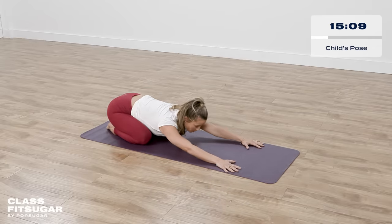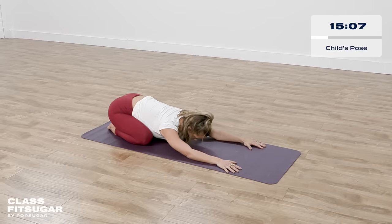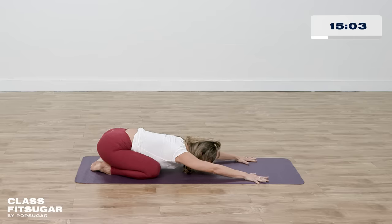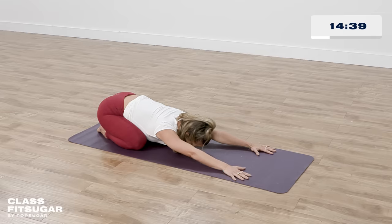Let's take a couple breaths here in child's pose. Lower your forehead to the mat, stretch your fingers out long. Make this a more active child's pose — your arms are actually flexed, hands into the mat, pressing. And remembering your intention here: Why am I practicing today? What do I need? What's my intention? How do I want to feel? How do I want to show up to my community, my friends, my family, my loved one? And most importantly, how do I want to show up for myself?